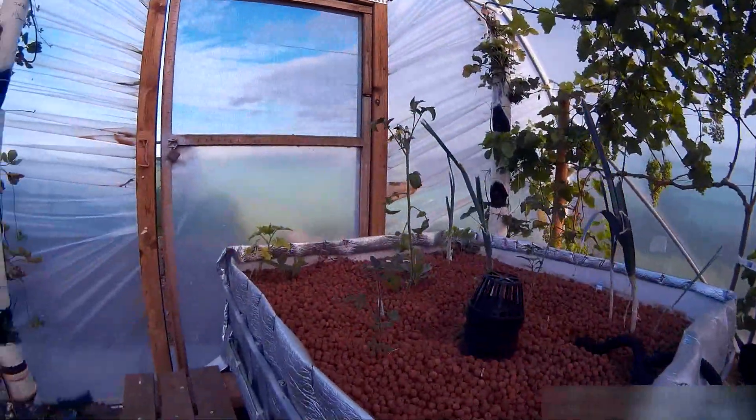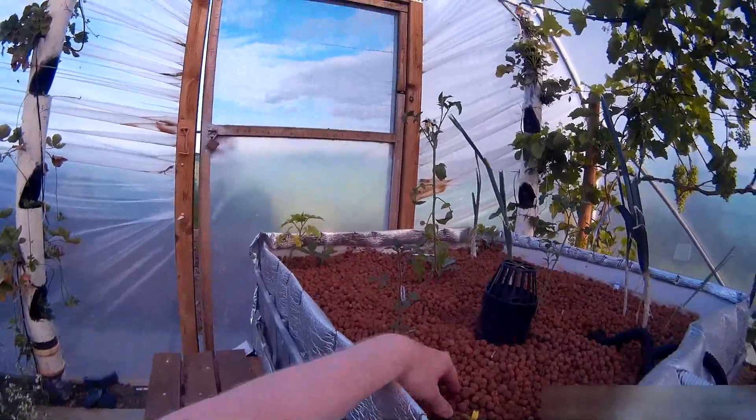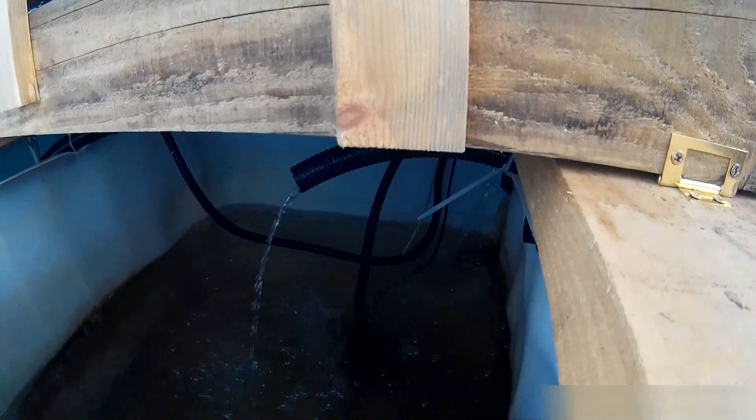That's the sump tank — the media bed over the sump tank. The pump is down in there.